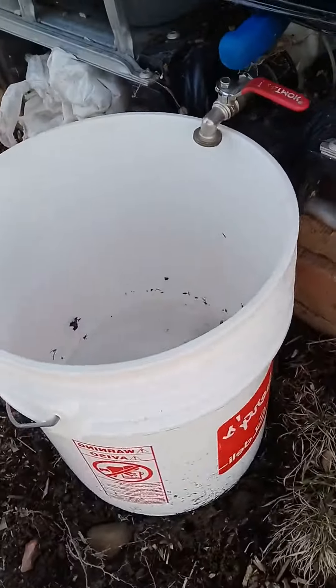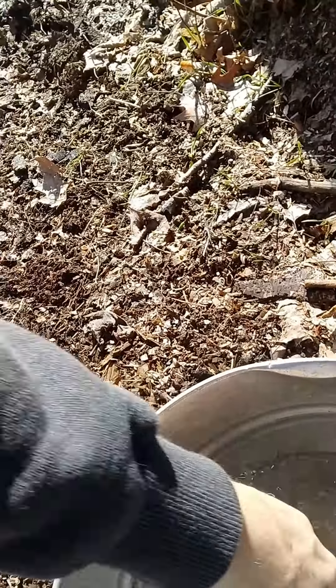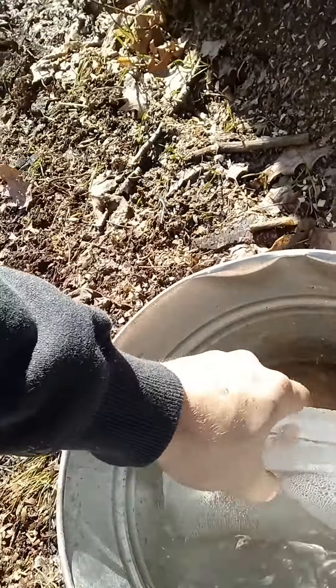It's about 28 degrees here today. It was pretty cold overnight, but that water is fine. Our buckets back here by the water bin, though — frozen. See that? So it does work, it does help. It's pretty handy.